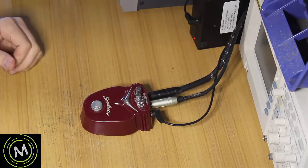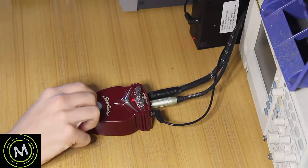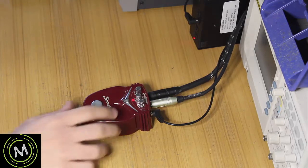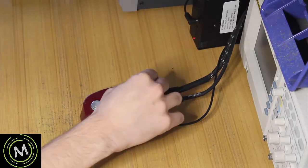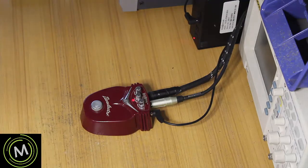Today on the bench we have the Dan Electro Hash Browns flanger. The light turns on and off, and we have our amp set up. With reverb off and all knobs turned up, we're getting absolutely no flanger effect out of it. So we're going to open it up and see what's going on.